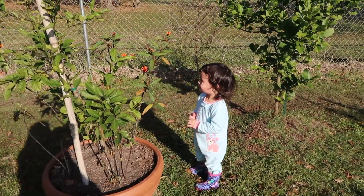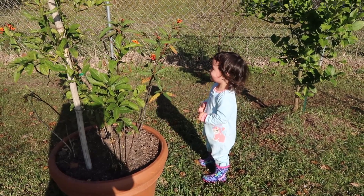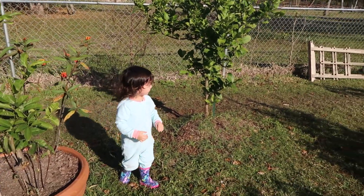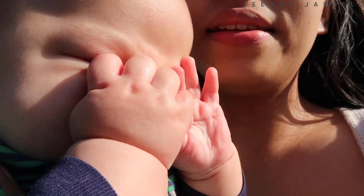Say hi butterfly! Hi butterfly! Kapanggigil.